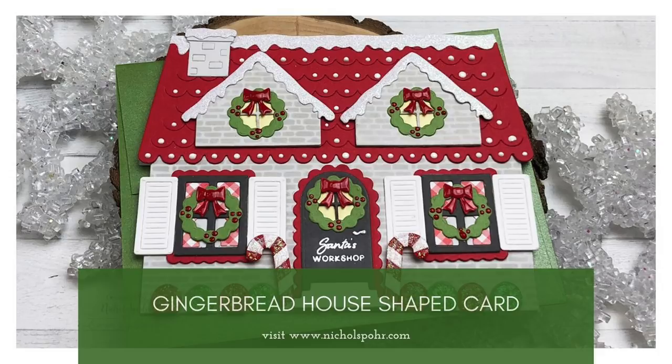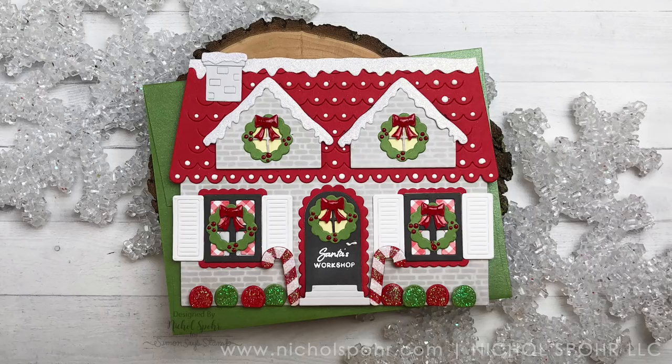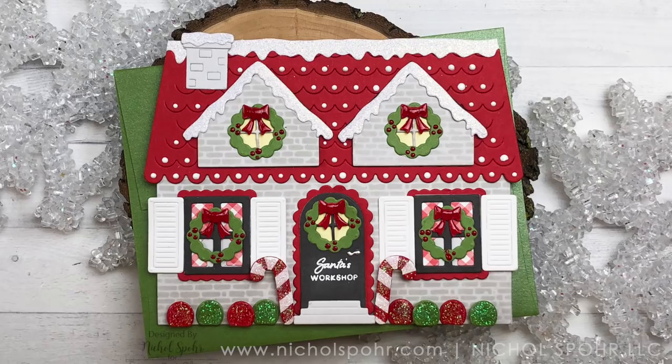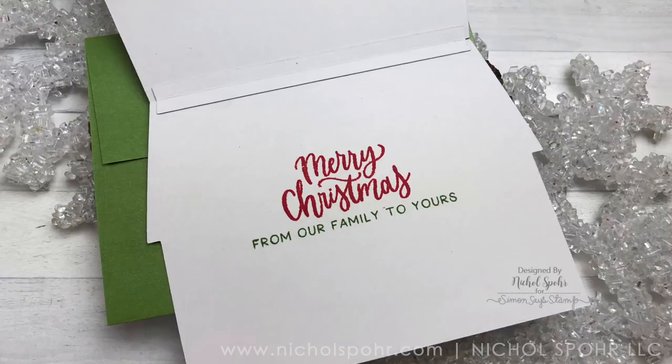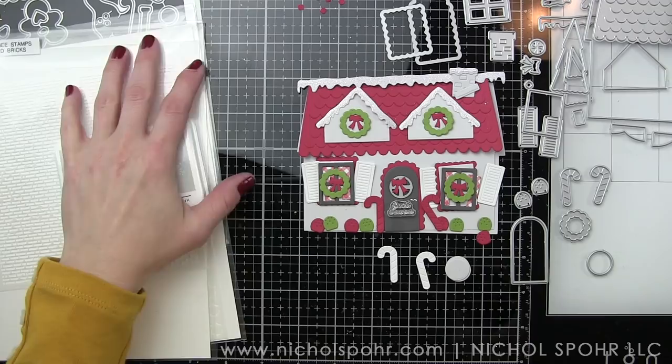Hi everyone, it's Nicole Spohr here today with a gingerbread house shaped card featuring Honey Bee Stamps and Dies. Several months ago, Honey Bee Stamps came out with the House Builder Dies, and at the time I shared a traditional style house — kind of an any-occasion house — and a Halloween house with the Halloween add-ons. They have come out with the gingerbread house add-ons, and I thought, what better time to share a holiday card than the holiday season.